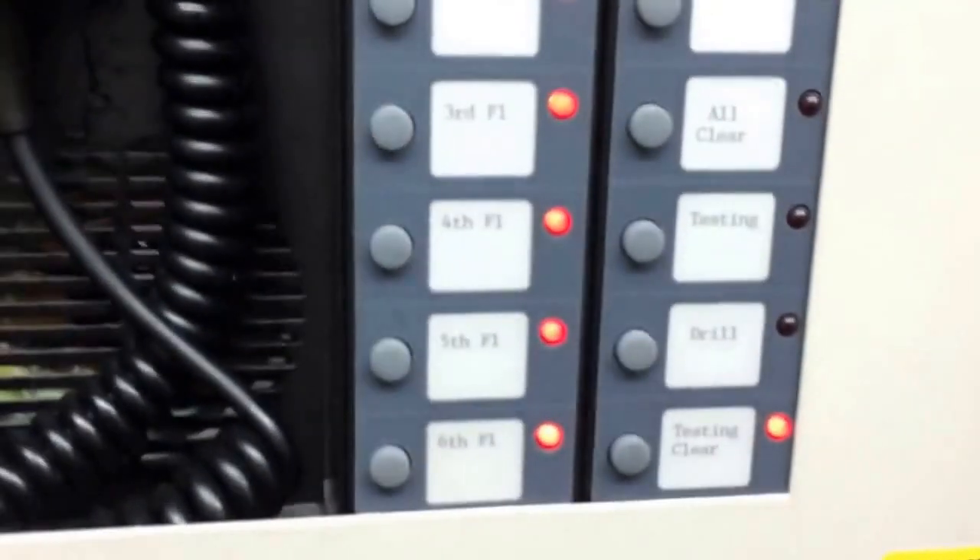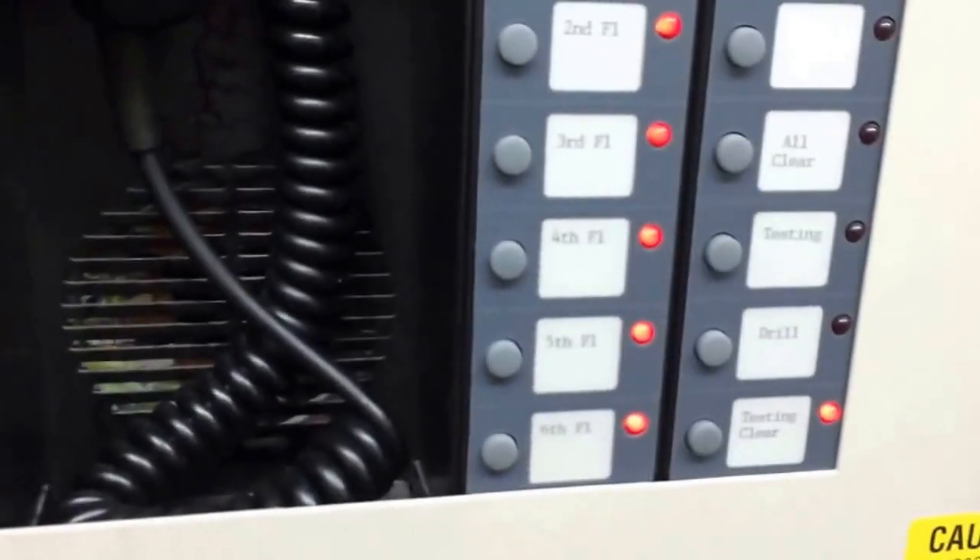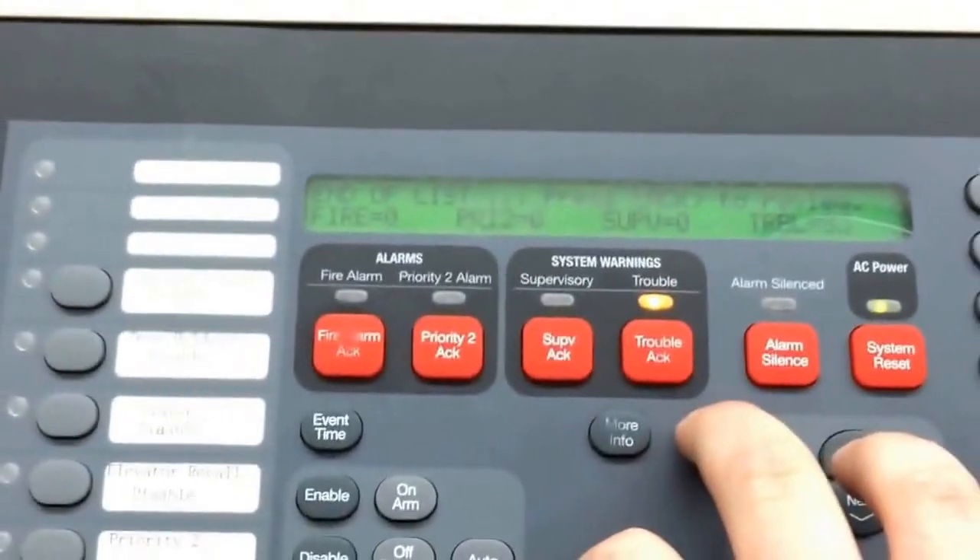May I have your attention please. Maintenance testing of the fire alarm system is complete. [Announcement repeated across all speakers]